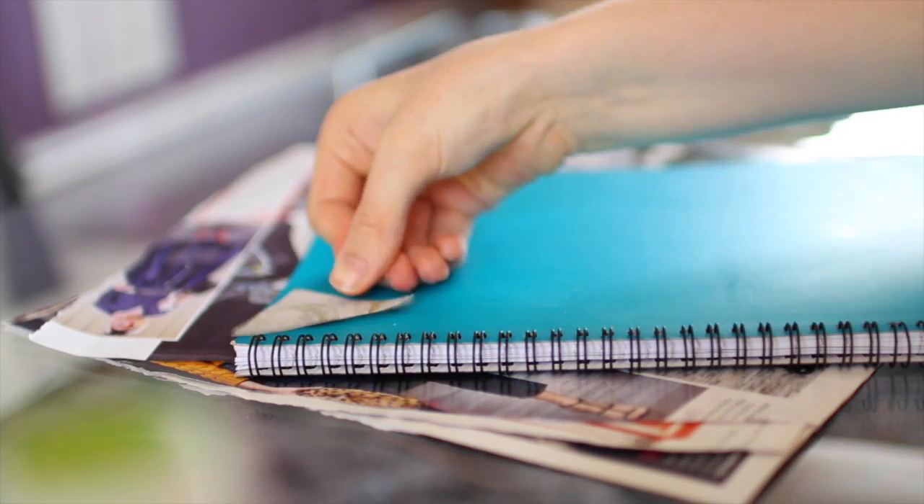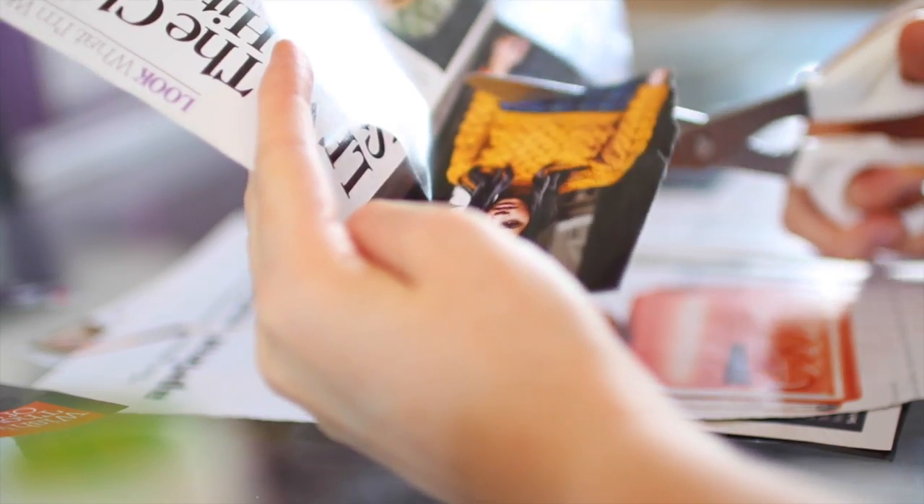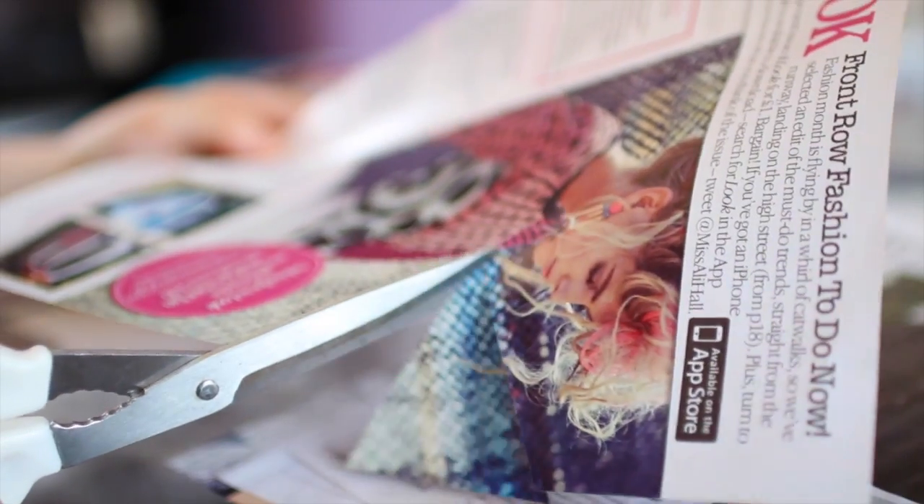Then simply place each triangle onto the notebook, and repeat this until you fill out the whole notebook cover. Also, you should definitely make sure each of the triangles is the same size by using your initial triangle as a template.